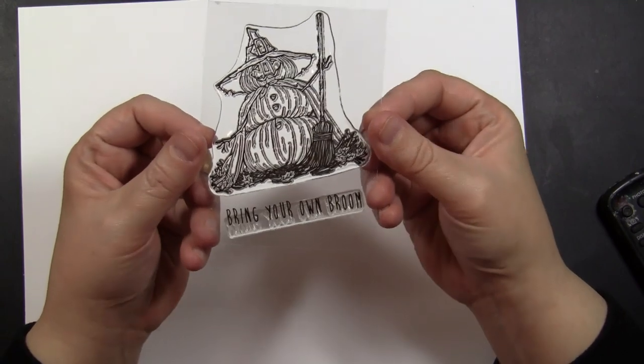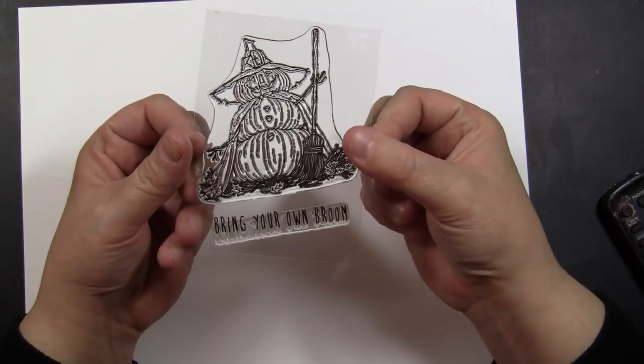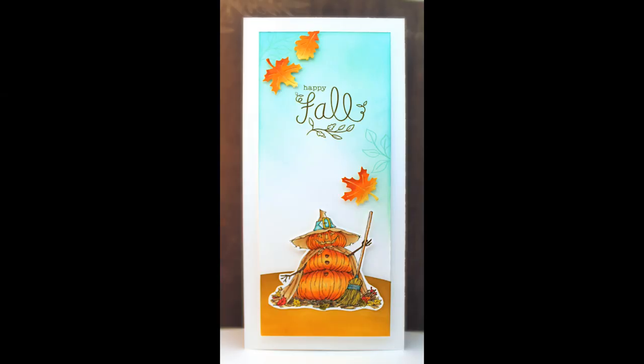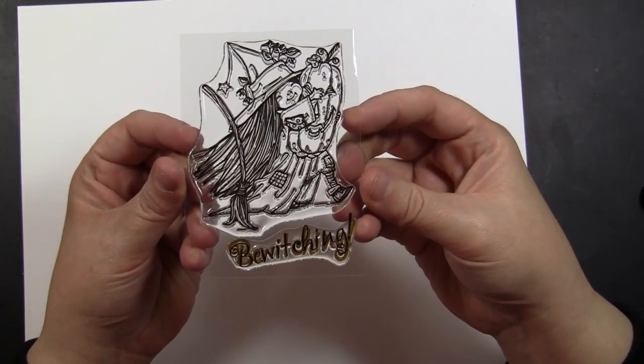This is another miniature 3x4 inch transparent set, 30-598 Pumpkin Party. Another really joyful and fun image to color, and I love that this can be used for fall cards, not just Halloween specific cards. Here I've done this on a tall, legal size card that would fit in the size of an envelope like the ones your bills come in.